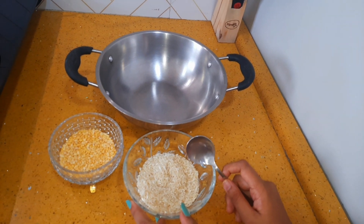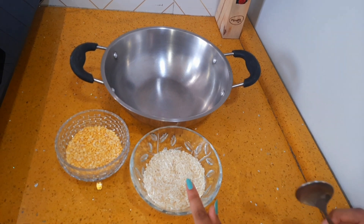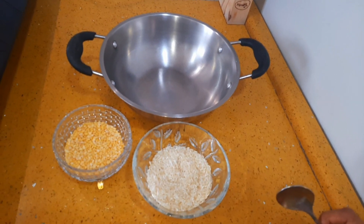For making moong dal khichdi, here we have taken 1 cup of rice and 3 tbsp of moong dal. Now we will mix them and wash them together.